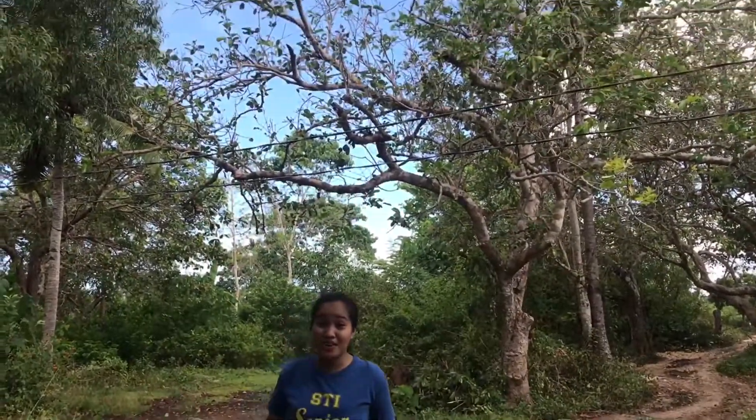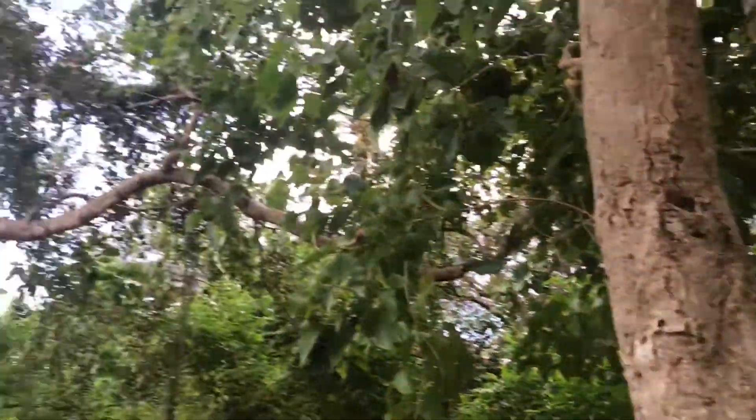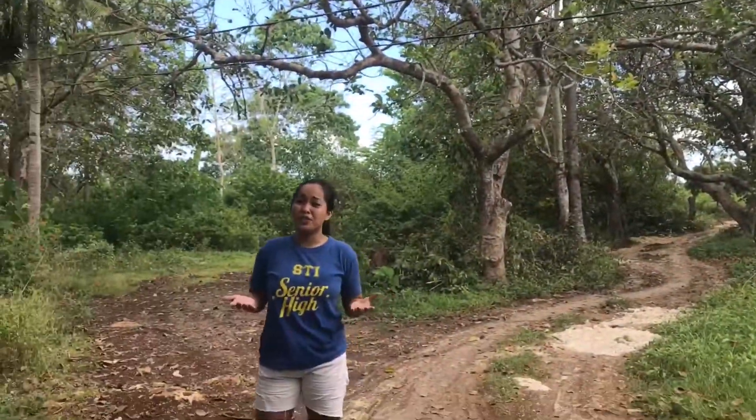Being a girl who lives in a place like this — province girl — we are surrounded by trees of different kinds. And I really appreciate the good things and benefits that we get from them. There are a lot! Fresh air, shelter, and fruits! So I really value them!